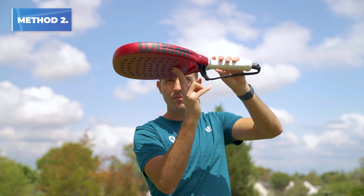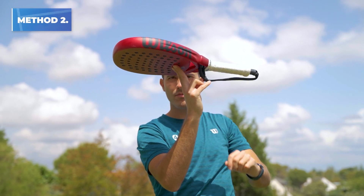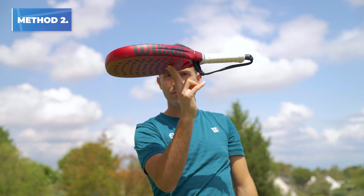Another less precise way is to hold it with your fingers and find the point of equilibrium. Generally you will find it at one of the holes of your racket. Simply measure it and you will know the balance.